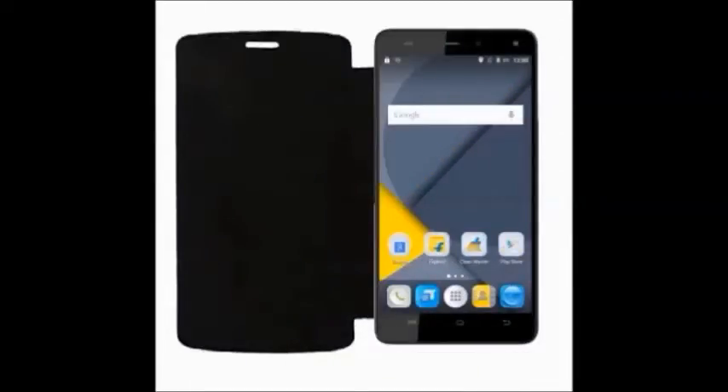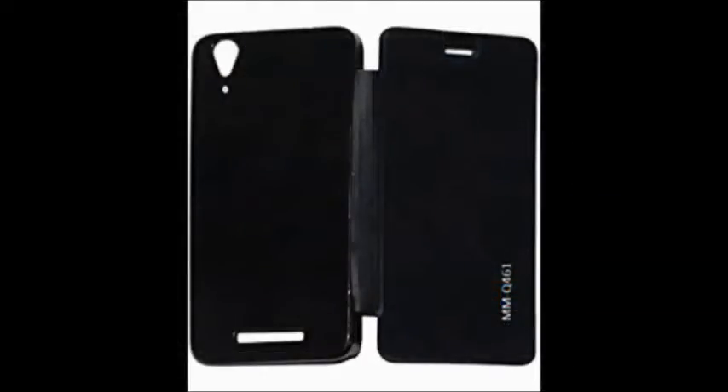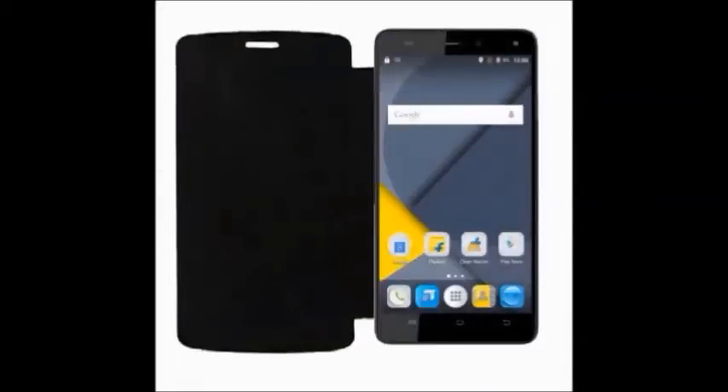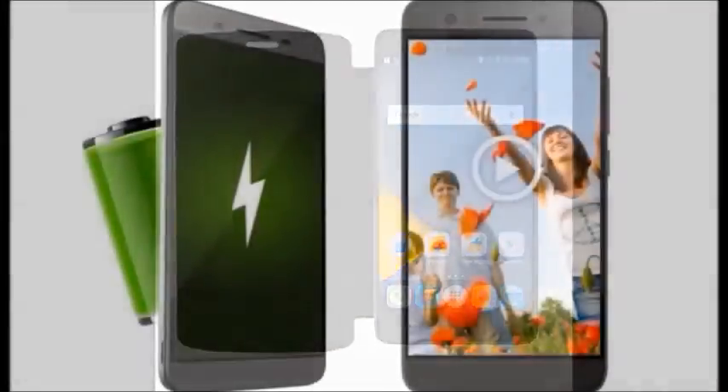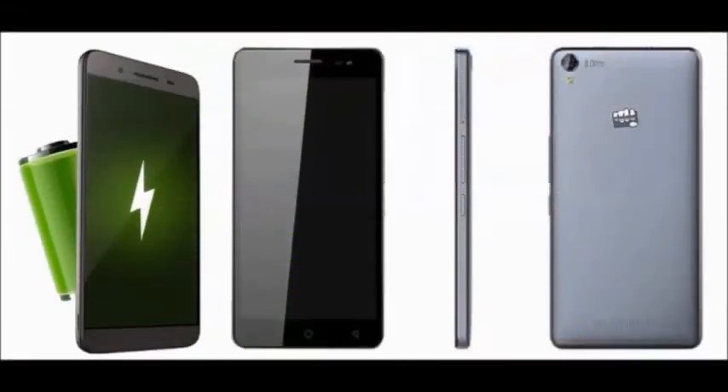It offers up to 450 hours standby time. Connectivity options include Wi-Fi, Bluetooth, FM, 4G, 3G, and a 3.5 mm audio jack. It also comes with a one-year manufacturer warranty from Micromax. It is a good mobile and is available in online stores.